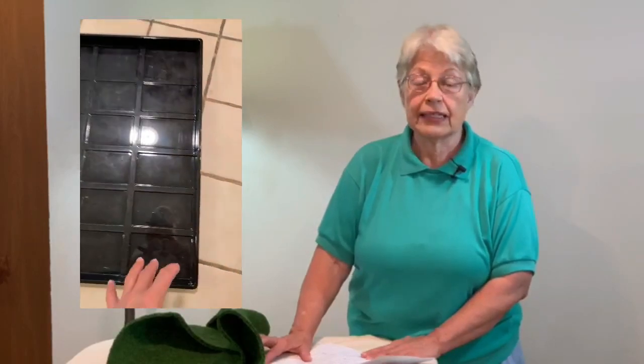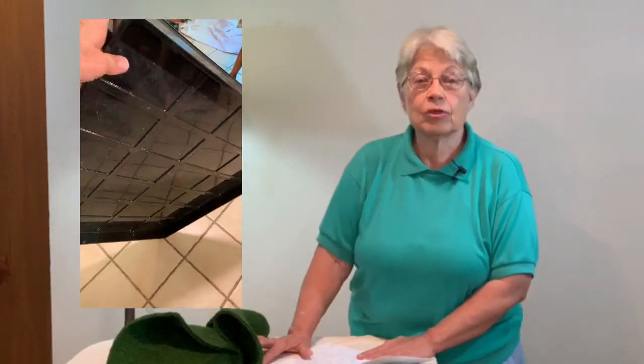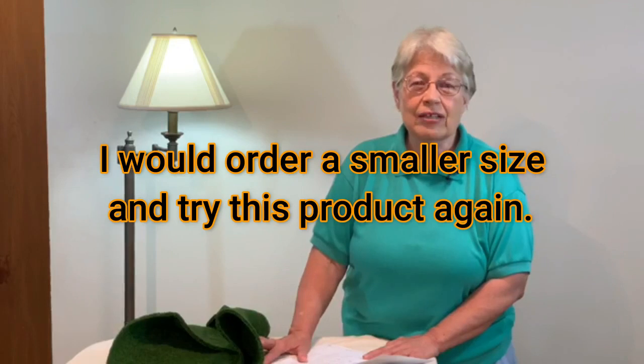I made the mistake with Doggie Lawn of ordering a piece that was way too big — I was doing it for two dogs. One dog immediately peed and pooped on it; the other never touched it for the full three weeks. I could pick up the poop easily and didn't have to rinse it since it was real grass. But after two and a half weeks it got stinky, and when I went to replace it, I couldn't even lift it — it was so heavy. I'd just had shoulder surgery with only one good arm, so for me it didn't work.